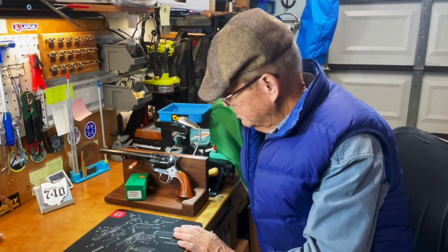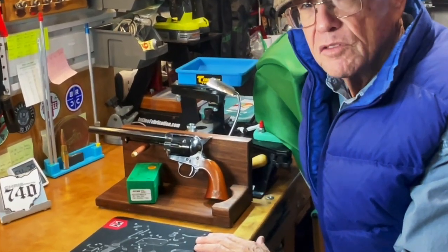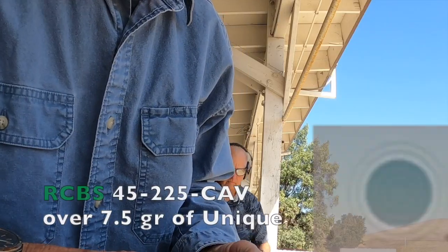Let's go ahead and cut in the range footage. You'll see we shot these out of the nice Cimarron Single Action Army revolver — a very beautiful firearm. I love shooting this gun, it's really a nice one. I just didn't do a very good job at the range, but let's go look.